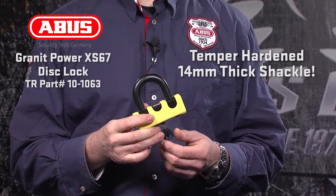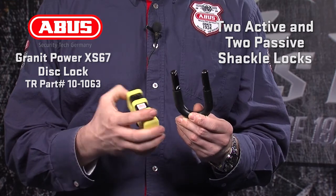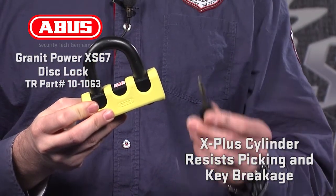Next in the lineup is the Power XS67, a simple design with a lot of lock for the money. The XS67 uses a temper-hardened 14mm thick shackle to resist the most extreme attacks and uses two active and two passive locks on the shackle, requiring two cuts to release the lock. When paired with a 12KS chain loop, the XS67 gives you two locks in one — a disc lock for riding and a chain loop to secure inside a garage. Locking with the X-Plus cylinder means the XS67 has the strongest resistance to picking and reduced key breakage. Simple, strong, corrosion-resistant, and easy to use, at a security level of 14, the XS67 is a new version of a classic design.